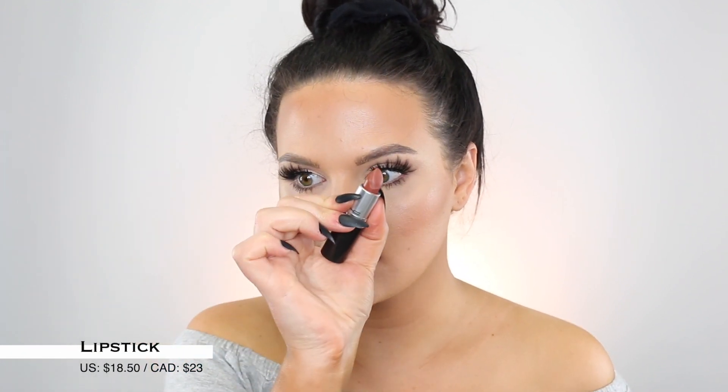For my lip combo, we have four products here and I love this combo so much. A lot of times I just wear a Spice lip liner on its own, but we're doing the full works today. Fill in the lip with Spice, then go in with Taupe — it makes it a little bit darker, and the color is so pretty.